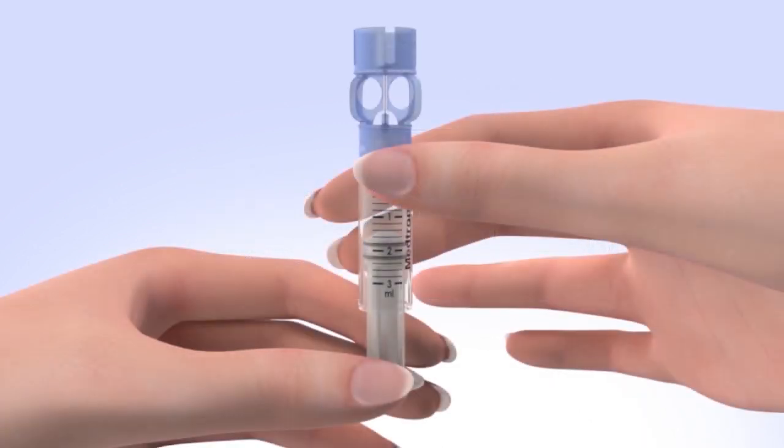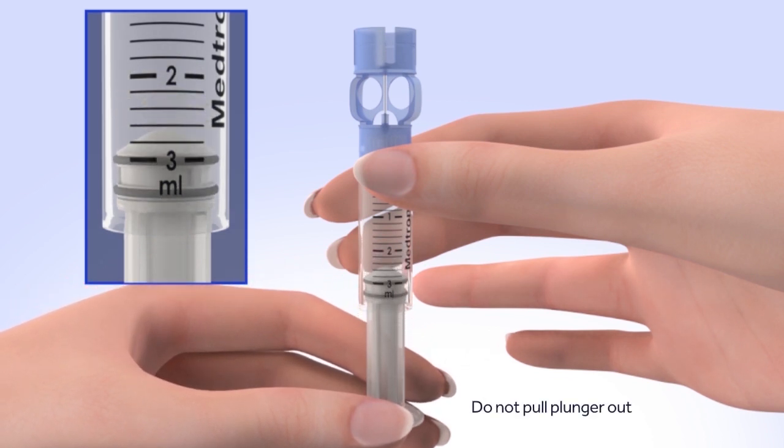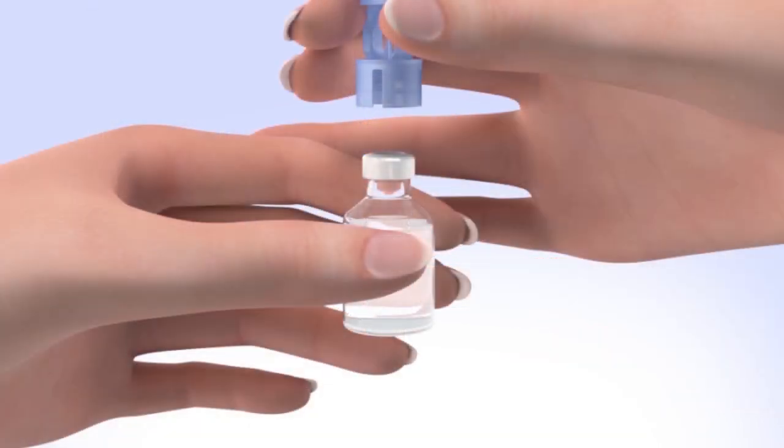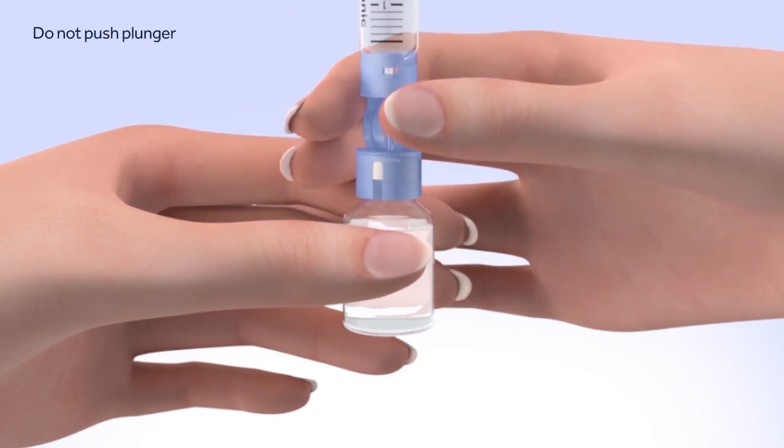Pull the plunger so the top of the O-ring is positioned at the amount of insulin you plan to put in the reservoir. Be careful not to pull the plunger completely out of the reservoir. Hold the reservoir by the blue transfer guard and connect it to the insulin vial by pressing down. Be careful not to push down on the plunger during this step.